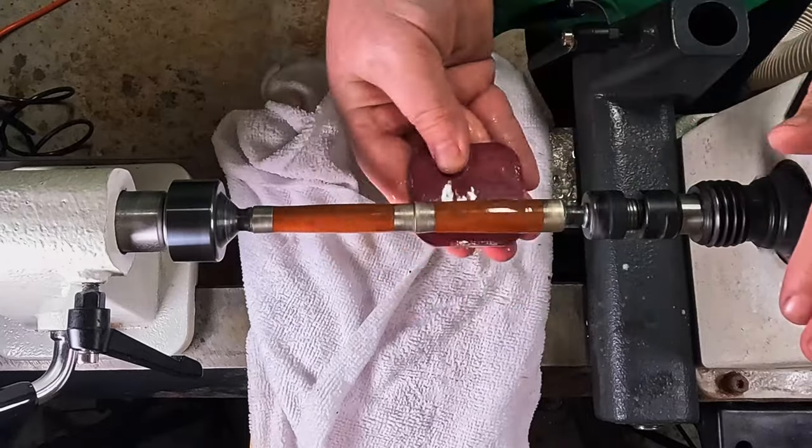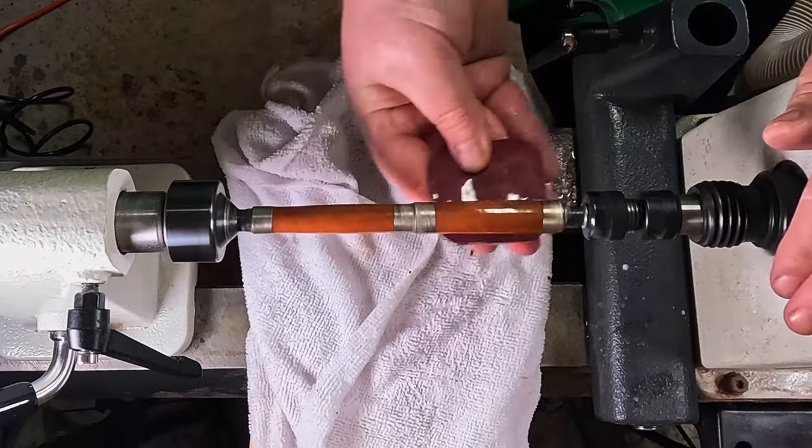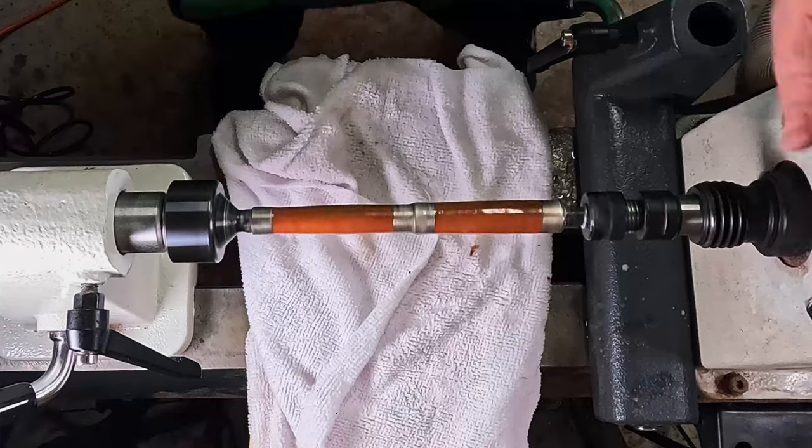With the pink, because it's so fine, you can do it for a little bit longer. So I tend to give it a little bit longer on the pink, just to really help it shine.